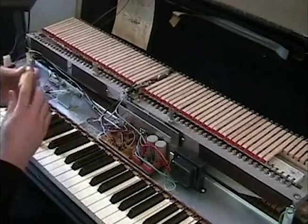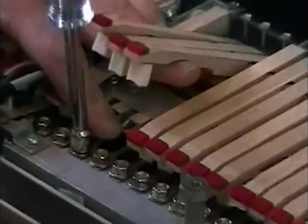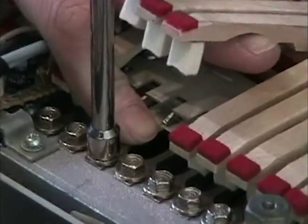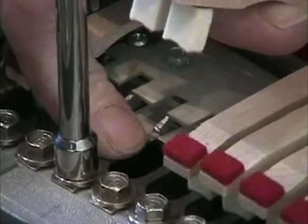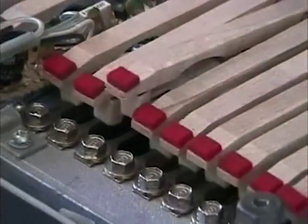Another aspect is the reed in relationship to the pickup. Now they all sound decent, but if I adjust this pickup and move it just slightly out of spec, this is what it's going to sound like.